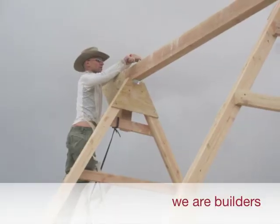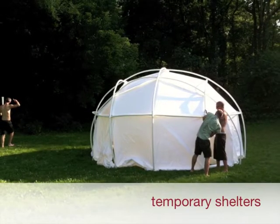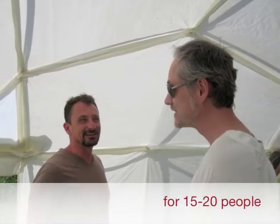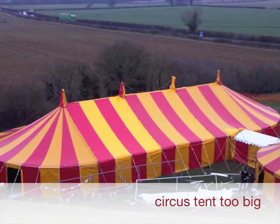Hi, I'm Toby Van and I'm Michael Gates. We love to build and we have a lot of experience building temporary shelters for community gatherings. To give you a little context of what that means, it could be a sweat lodge, it could be a shade structure, it could be basically anything for those occasions when a camping tent is just a little too small and a circus tent is way too big.